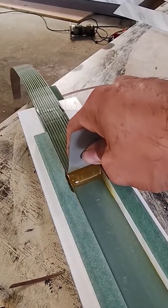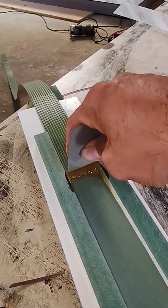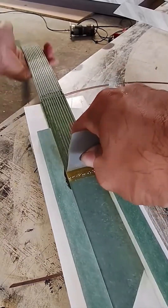Gluing MDF boards. A layer of adhesive so even and smooth it could host a figure skating competition. Just for glue. On wood. Okay, bad metaphor.